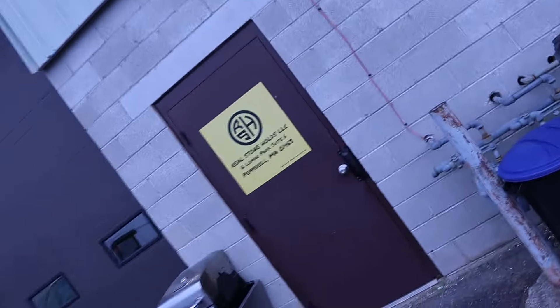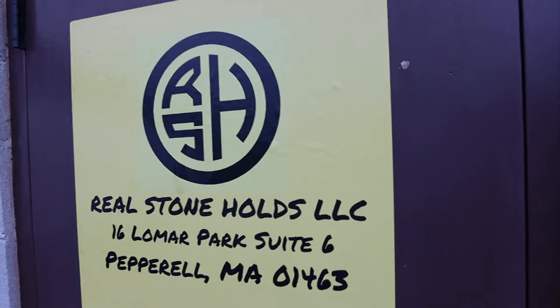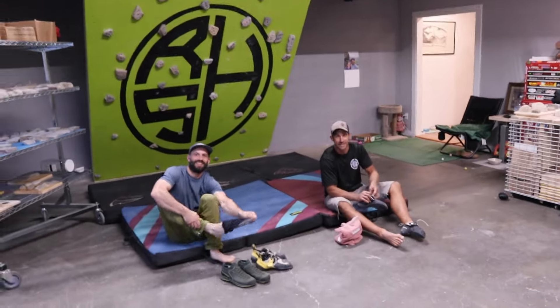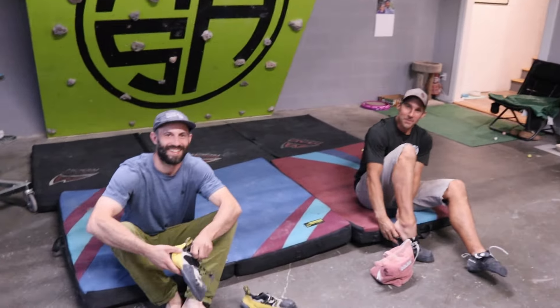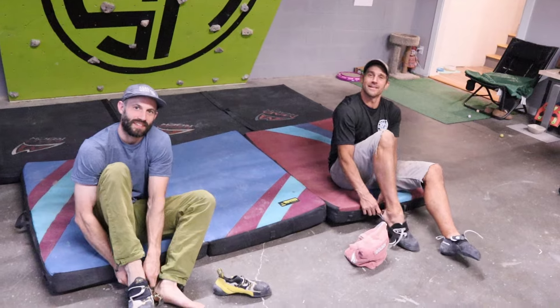What's up everyone? Carmelo from Fingers of Fury here. I'm about to walk into Real Stoneholds, pretty close to me here in Massachusetts. So I'm going to walk in the door now and show you guys around. So we got Ryan and Dan here at Real Stoneholds.